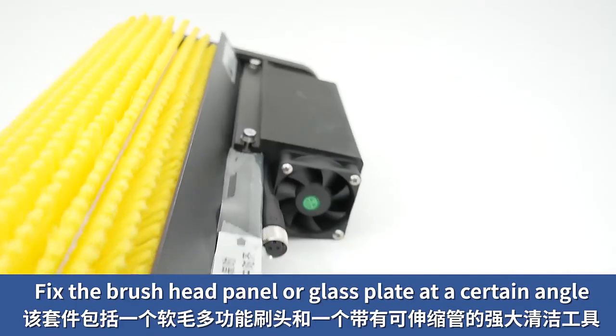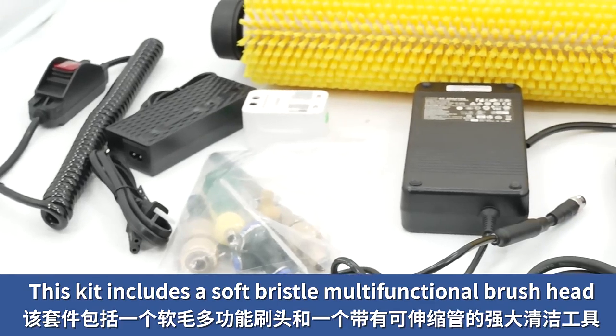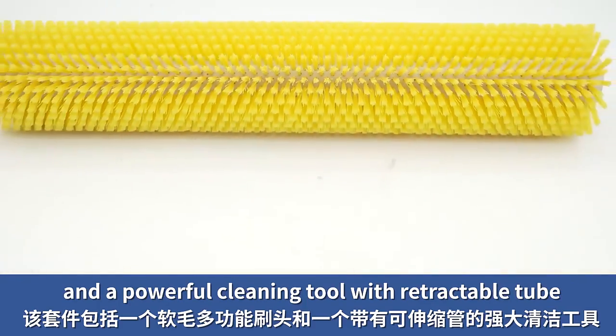Fix the brush head panel or glass at a certain angle. This kit includes a soft bristle, multifunctional brush head, and a powerful cleaning tool with retractable tube.